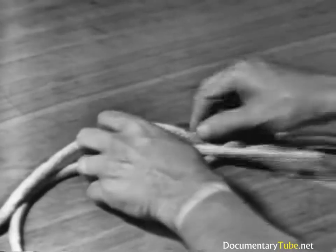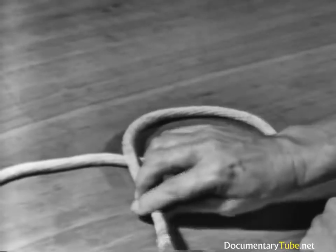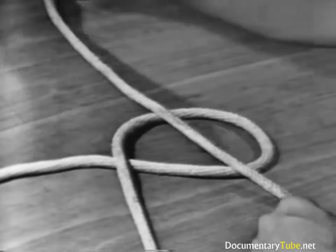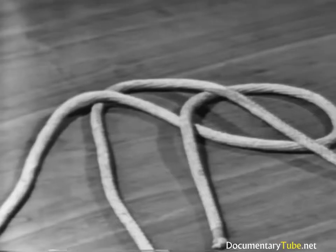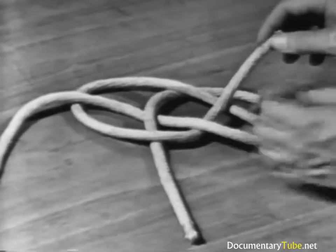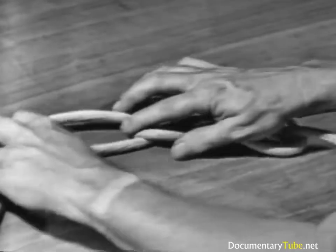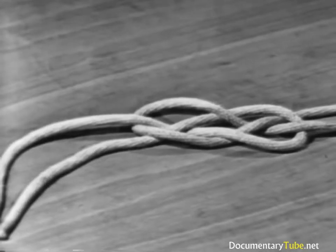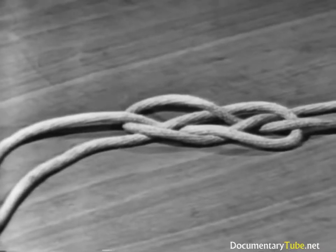Let's do it again: cross the end of one line over the standing part, forming a loop. Pass the end of the other line across the loop. Working from right to left, bring the bitter end under the standing part, then over and under each part to form the knot. Then seize the ends. The double carat bend, with both ends coming out on different sides, is a secure knot used for tying together two hawsers. It unties readily after heavy strain because it never draws tight, providing the ends have been seized. However, it will draw tight if the ends are not seized.